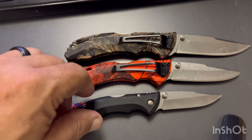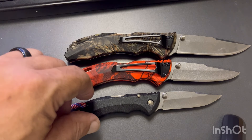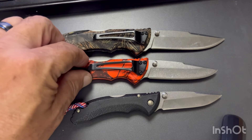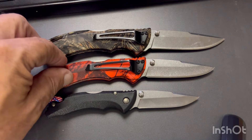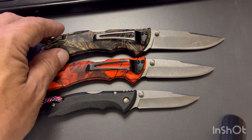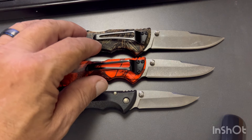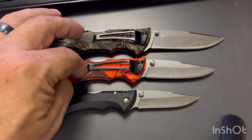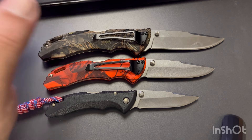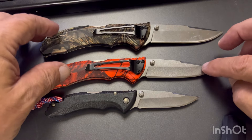They're budget knives. A lot of people seem negative on budget knives, but for me I'm on a budget, so I enjoy them. I have some more expensive ones, but if you're at work, out in the woods, or camping and you beat it up or lose it, it's not the end of the world — you're not out a lot of money. They're good, decent knives for the buck — no pun intended. This one sells for $29.99 and this one is $33.99 on the Buck website. You can probably get them cheaper if you shop around, but even at that price they're still a good bargain.